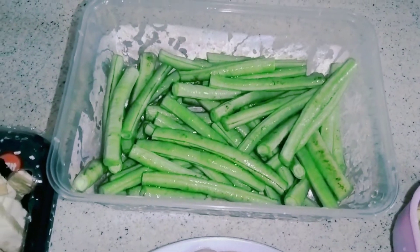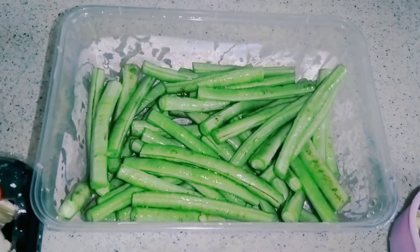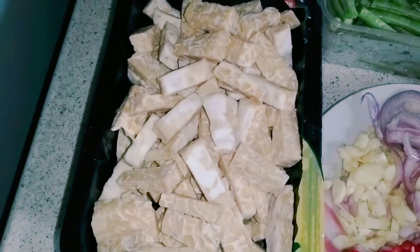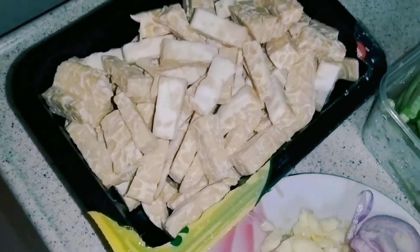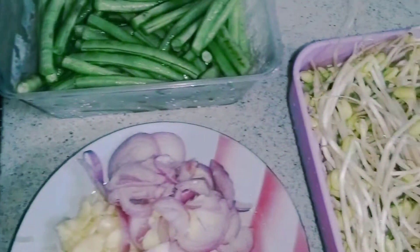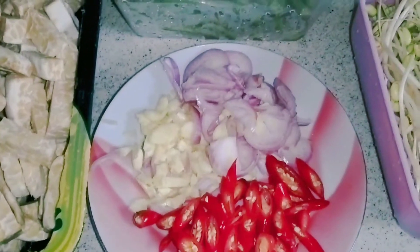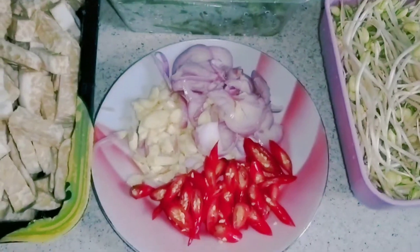Kacang panjangnya sudah saya potong-potong dan sudah saya cuci bersih. Campurannya saya pakai tempe, yang sudah saya potong-potong agak panjang-panjang kotak. Dan sama toge besar atau toge kedelai. Bumbunya simple ya: bawang putih, bawang merah, dan cabai.